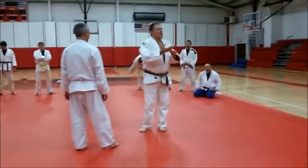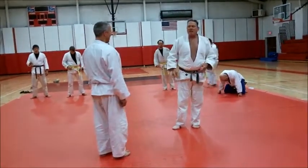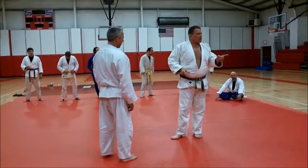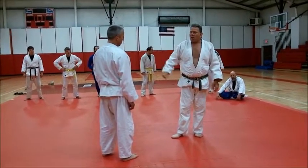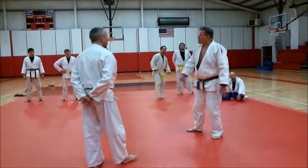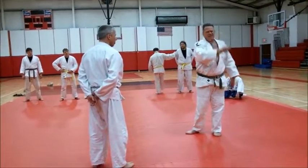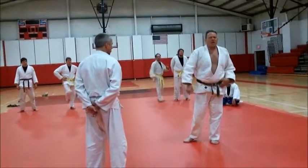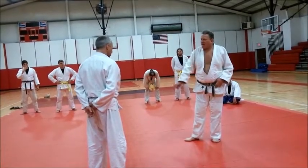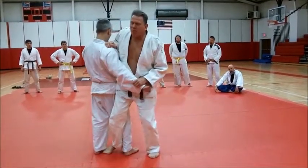Steve is a stickler for Japanese terminology and knows a lot of it. I don't care if you know Japanese or not, but sometimes it's very instructive. In Osoto Gari, 'gare' means reaping. And reaping was with a sickle — they used to harvest rice in Japan with a sickle or scythe. That was the image of cutting that leg, reaping that leg out from under.